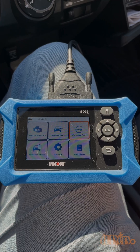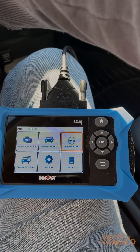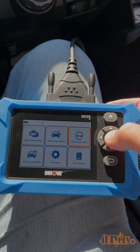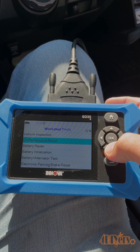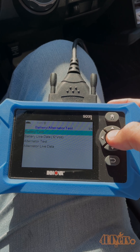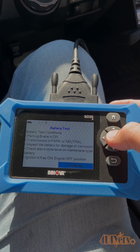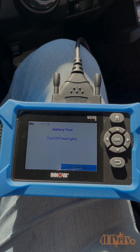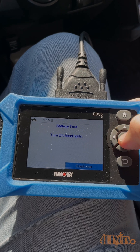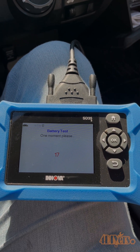So back in the car with the scan tool. You can see I already have this opened up. I want to make sure the key is in the on position. You can see we do have the live voltage up at the top here. Now we'll go over to workshop tools, scroll all the way down to battery and alternator test, and then battery test. Of course, we'll read all this information, press continue, turn the headlights on now. Continue, and then we'll wait for the countdown and watch what the voltage drops down to.